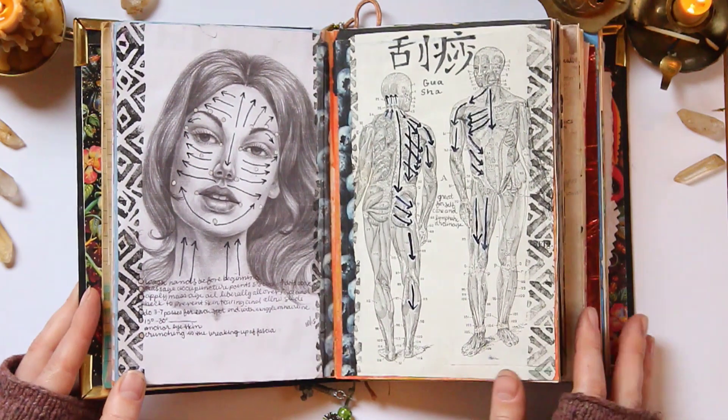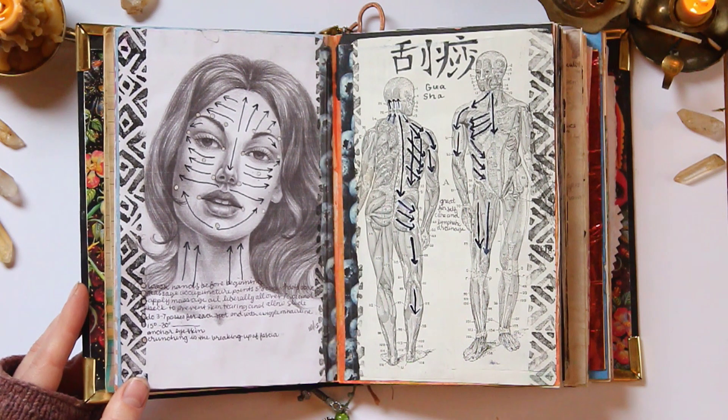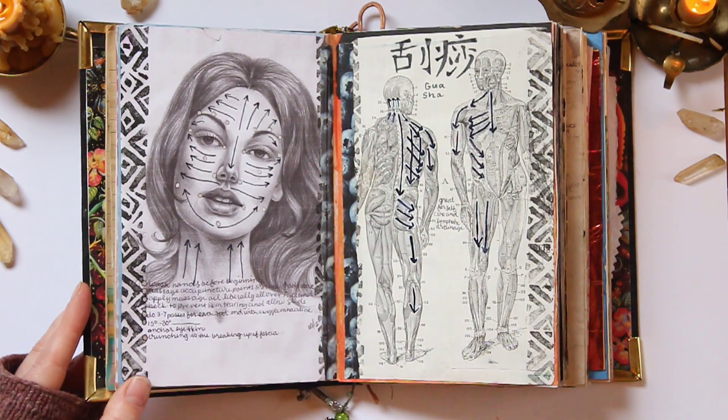I've got my gua sha pages. If you guys have never done gua sha scraping on your face, it's one of those times that just forces me to breathe out and release all my tension. I try to do that as often as I can in the morning, particularly around my eyebrows — I find a lot of tension is stored there for me.